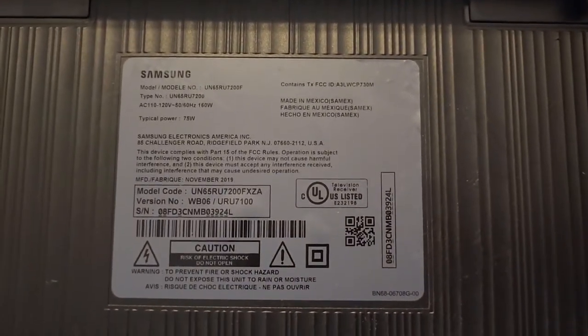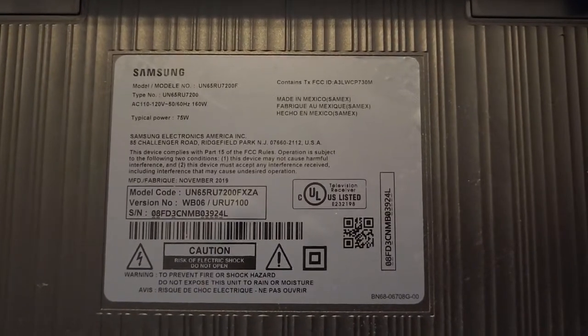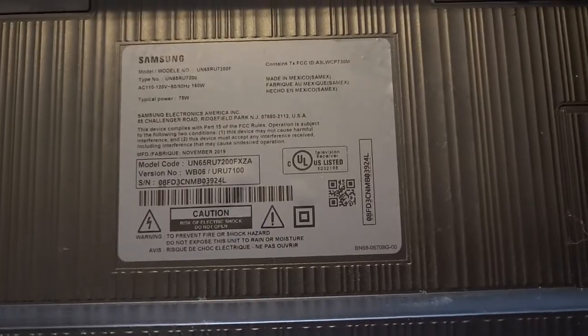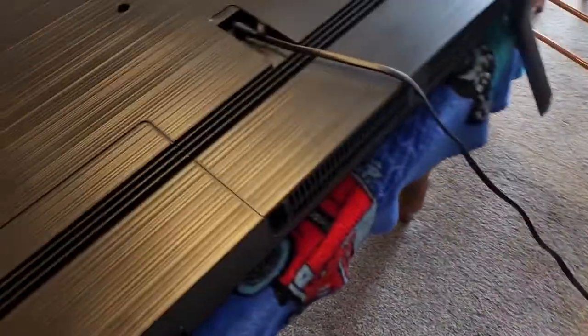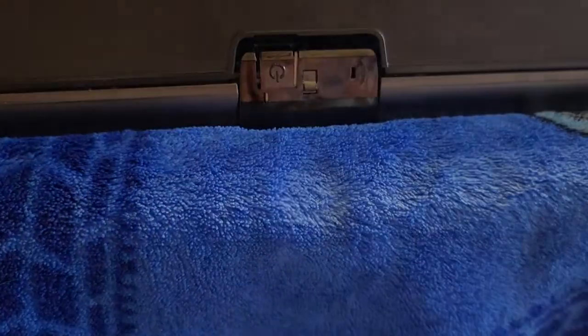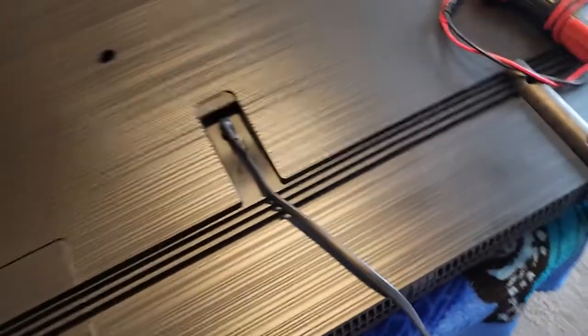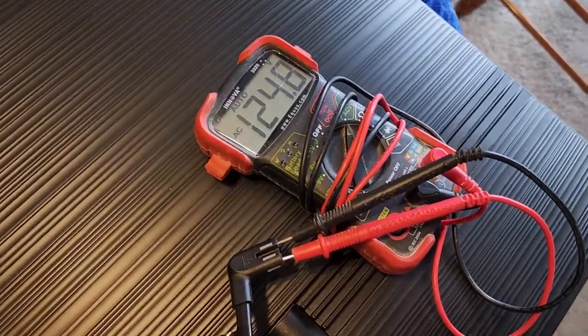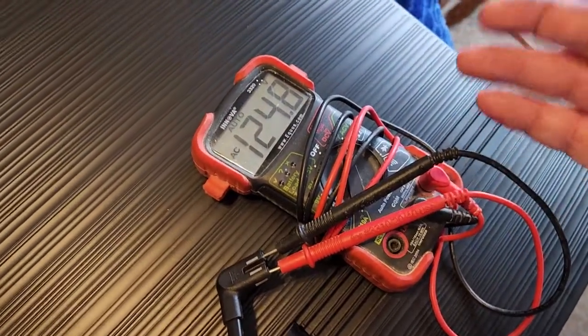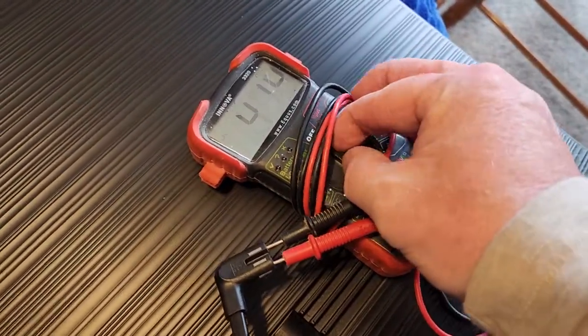Alright, here we go — Samsung UN65U7200F, a TV that will not power on. I've got it plugged in and I've tried multiple outlets and power strips; no power light at all, it won't turn on. I've also tested my power cord, and it's good — which is very unlikely to go bad anyway.